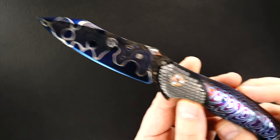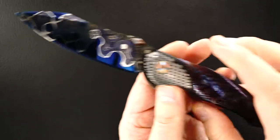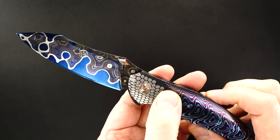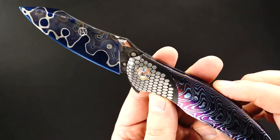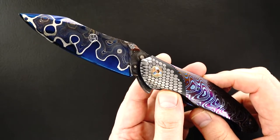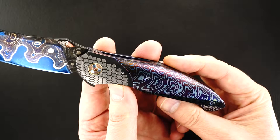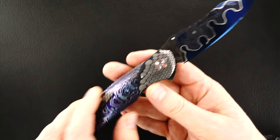That's a superconductor bolster — finished on both sides. Now traditionally we see superconductor with a copper background, really beautiful stuff. But this one somehow he got a black background out of it. I don't know if he hot blued it, anodized it, or what he did, but it's really outstanding. And then we've got Mokutai scales, polished exceptionally.